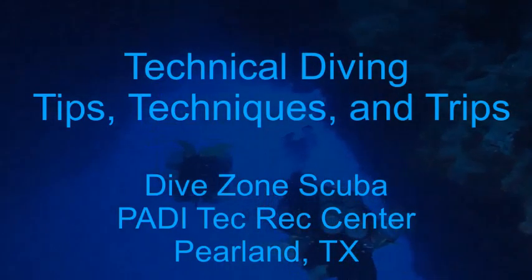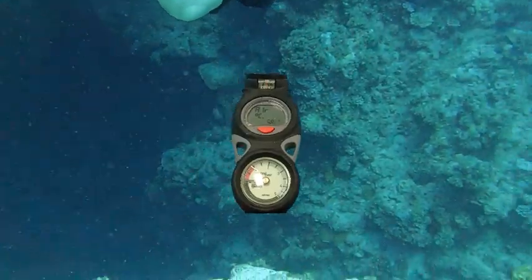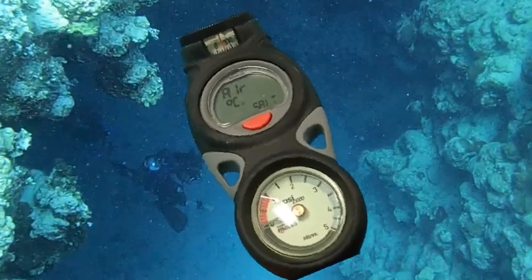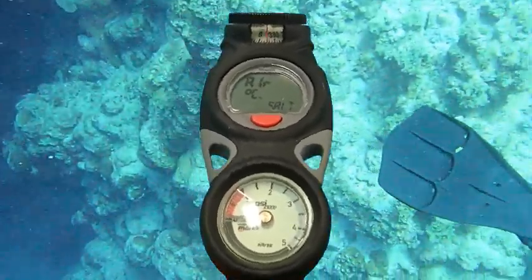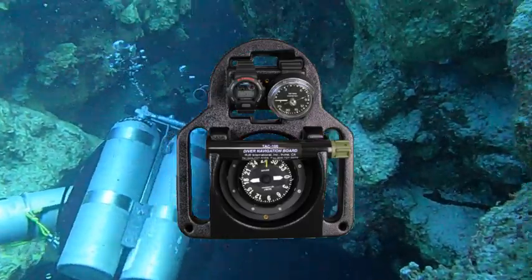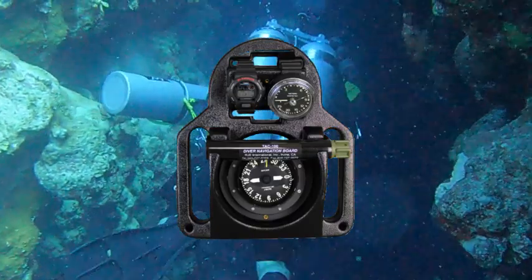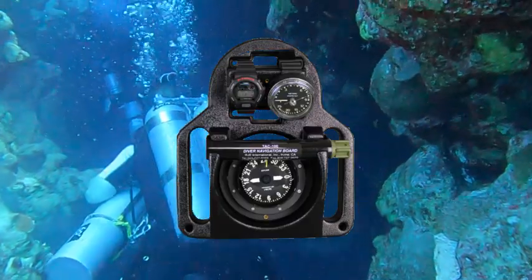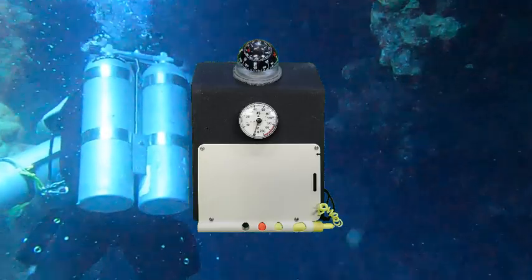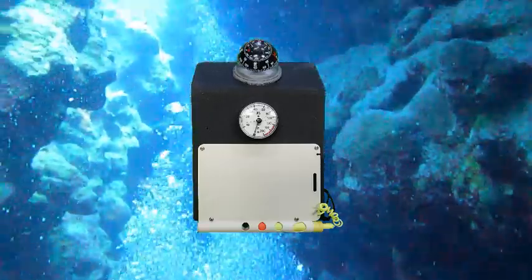This is Chris with DiveZone Scuba for another Technical Diving Tips, Techniques and Trips video. Some divers have difficulty reading the numbers on a compass, and other divers have difficulty keeping the compass level. Alternatives do exist to assist these divers with improving their navigation skills. Some of you may be familiar with the RJE International Underwater Compass Navigation Board. Different versions of this compass board are used by military dive teams for underwater combat operations. In this video, we're going to talk about how to construct a less robust and less expensive version of this, specifically for recreational diving.